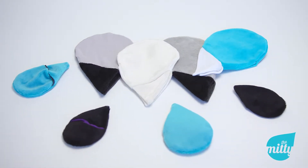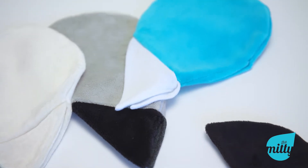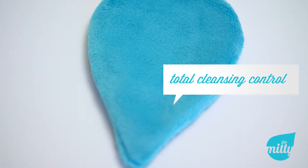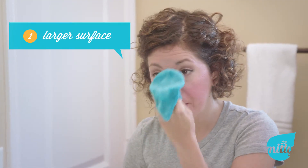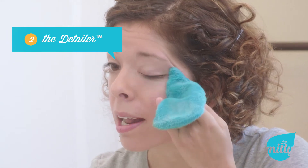Introducing The Midi, a line of ultra-soft, reusable cleansing cloths that will revolutionize the way you take your face off. The ingenious, attractive shape gives total cleansing control. Every Midi comes with a larger surface for general cleansing and has a detailer for delicate areas like the eyes.